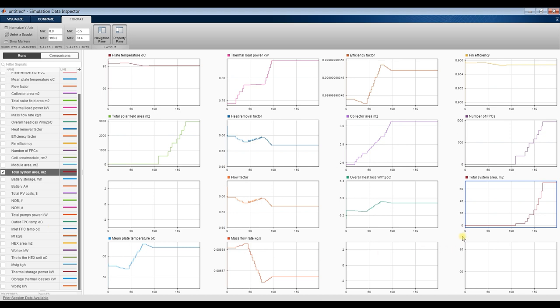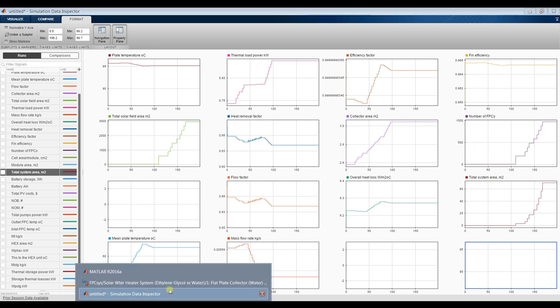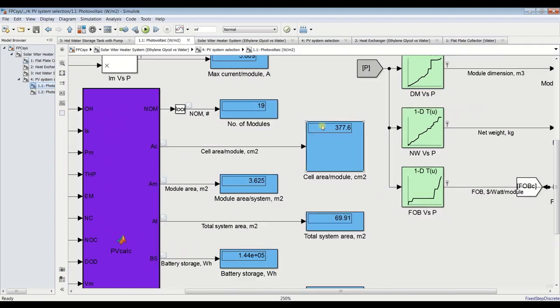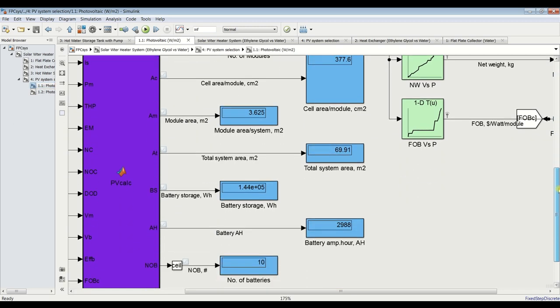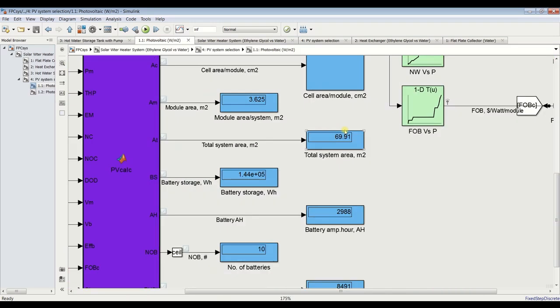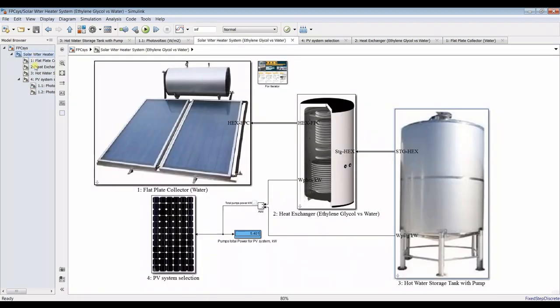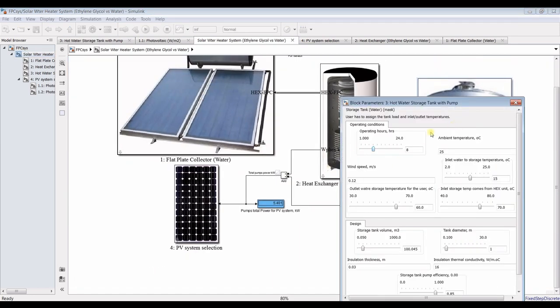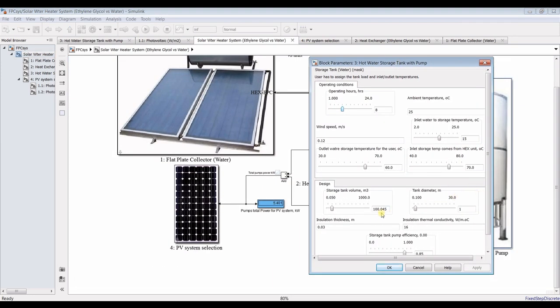For the photovoltaic system: the total module area is around 3 square meters, and the total PV system area is around 70 square meters. For pumping power, we need around 5 kilowatts for this input scenario of 100 cubic meters — which is 100 tons of hot water.